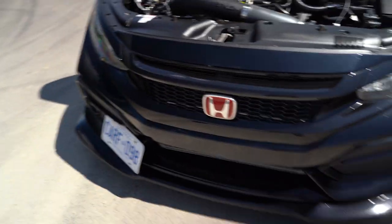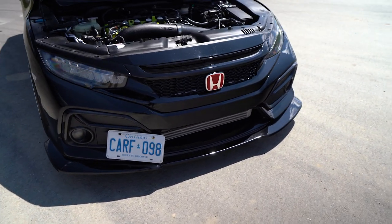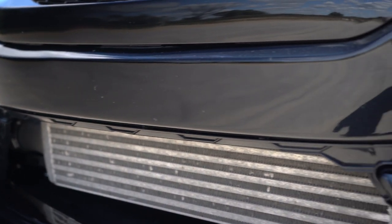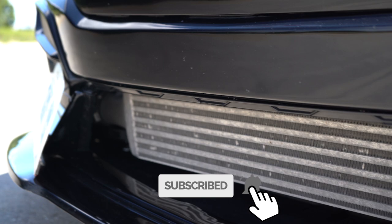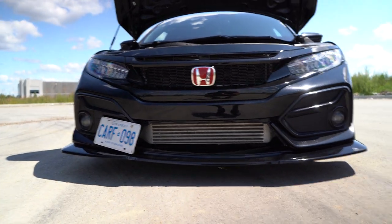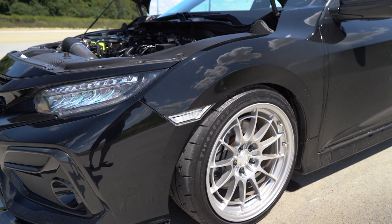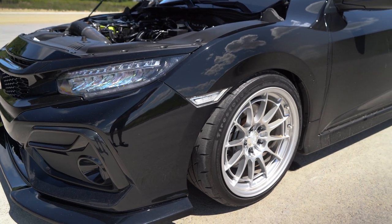The front lip — this beefy front lip you see here — is from Icon Motorsports. It's their GT style lip for the Civic SI. I basically deleted the grille, cut it, painted it, and made it look legit. I got that professionally painted and I think it looks so much better. The only downfall is because this lip is so beefy, it is starting to sag just a bit. The side markers are some generic brand clear side markers, but I think they flow with the car much better with the headlights, wheel setup, and fog lights — super clean.